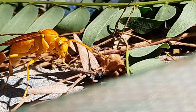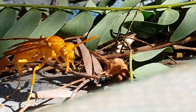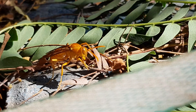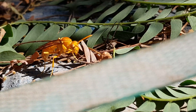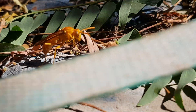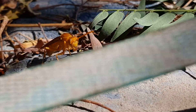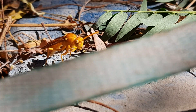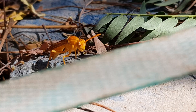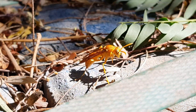Now let us come back to the Schmidt Sting Pain Index. Usually these wasps are not aggressive, unless and until you disturb them. If they sting, the pain will be rated at number 3 on the index, which means it will be quite painful. So be aware and stay away from them.